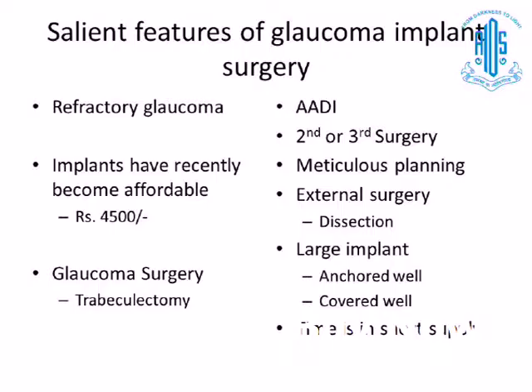We have to have meticulous planning before we attempt the surgery, especially where to place the implant and what tissue is available to cover it. Unlike trabeculectomy where many of the steps are internal, this is a purely external surgery — the only thing that goes into the anterior chamber is the tube. This section has to be very meticulous. The implants we use are large, especially the Baerveldt and the AGV, which has a very high profile, so it has to be anchored well so it does not wiggle, causing the tube to come out. At the same time, it should be covered well.